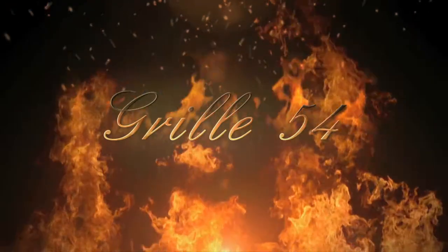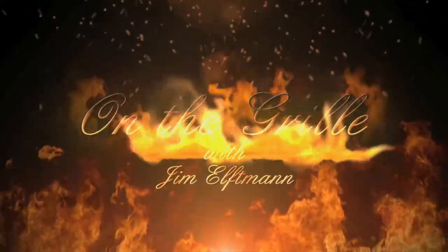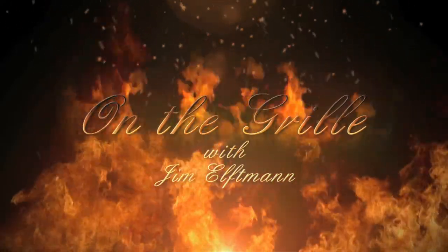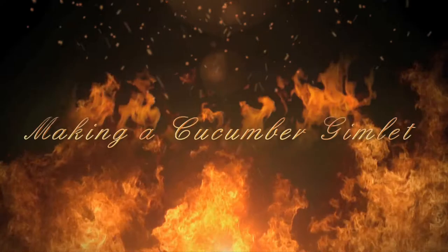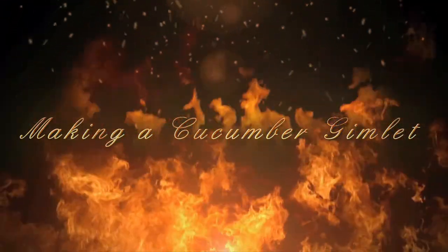Hi, I'm Jim Elfman and this is On The Grill. Today folks, we're going to show you how to make our cucumber gimlet. Our cucumber gimlet is one of our more popular drinks — very delicious, very refreshing.